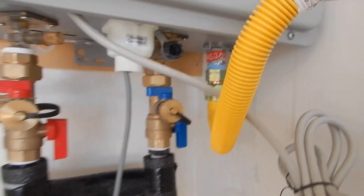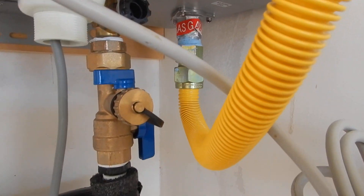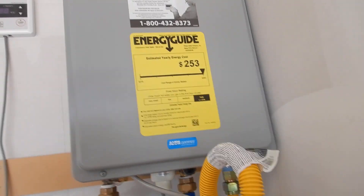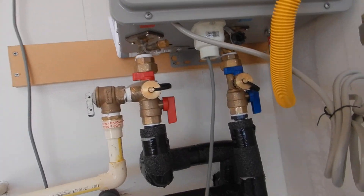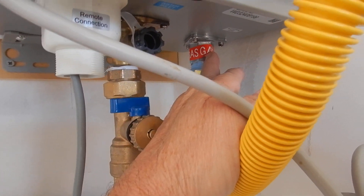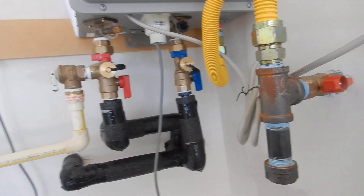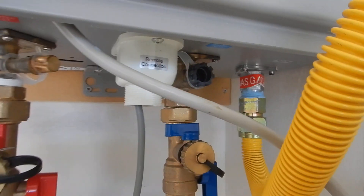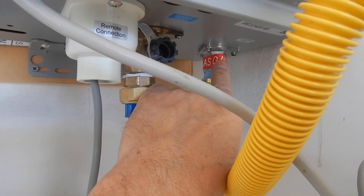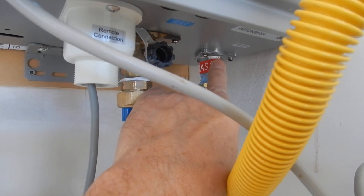Uh oh — you see that red tape right there? The gas valve has not been adjusted. Did they bolt it in? Yeah, they bolted it in. Is it getting hot water? Yes, it seems to be working. But this is supposed to be taken off and adjusted — dialed in. The manufacturer knows about how much gas pressure comes to a residential house, but the manufacturer also says: take that red tape off, put a manometer on it, and adjust it to get your most efficiency out of it.